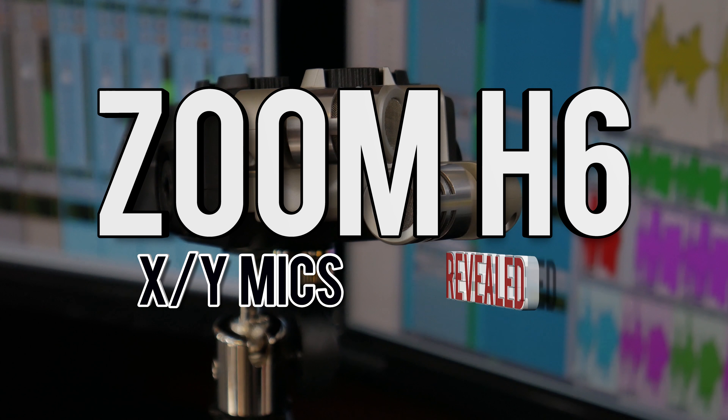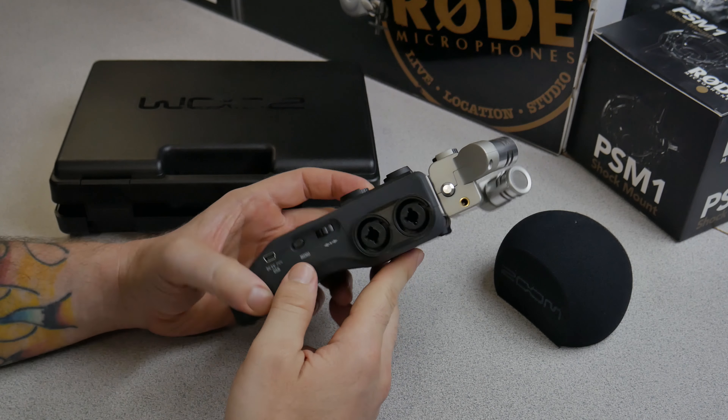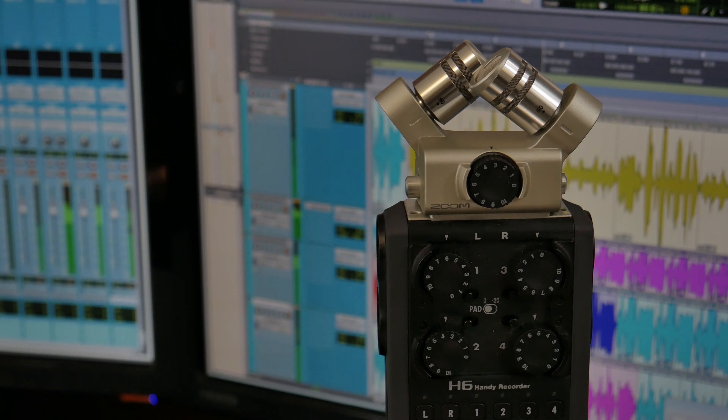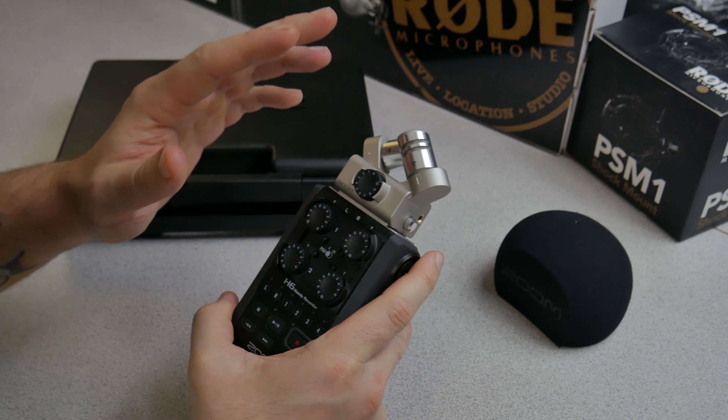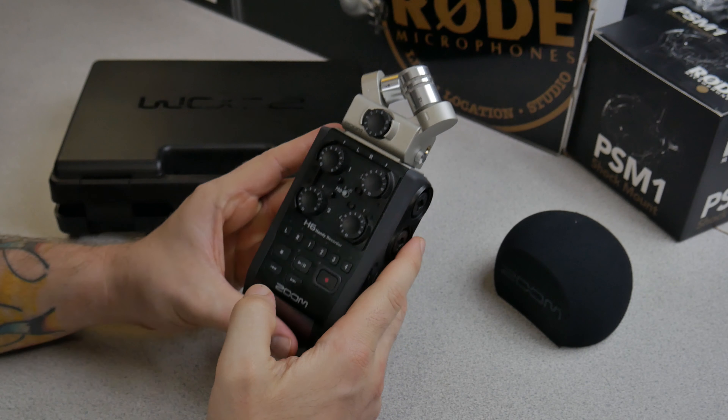Here we have the Zoom H6, a self-contained recorder. Of course, we can plug different microphones into the Zoom H6. Tons of features on this unit. But what we're testing in this video is the two XY microphones — the unit directional condenser microphones — on voice for YouTube, podcasting, voiceovers, and so on.